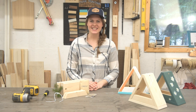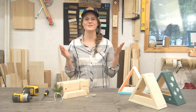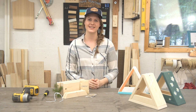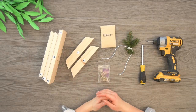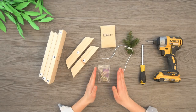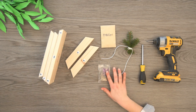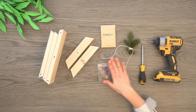Hey guys, if you're watching this you have received our disassembled bird feeder kit. Thank you so much for supporting our small business — it means the world to us. Now on to the tutorial, let's get started. In your kit you will find your wood and screws, sandpaper, bird seed, and the string that you are going to use.